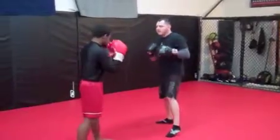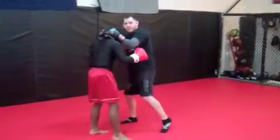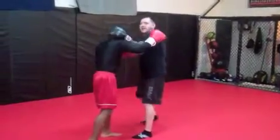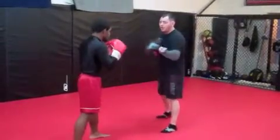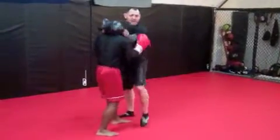He's going to throw the one, two, three. As he does this, we're close inside. When he goes to throw that overhand, I'm going to jam — keeping my chin behind my shoulder. Even if I miss, it's going to bounce off and hit me and it's not going to hit me direct. So we go one, two, three, body shot, overhand — I come right in, I jam, I've got my clinch, and now I'm ready for my knees.